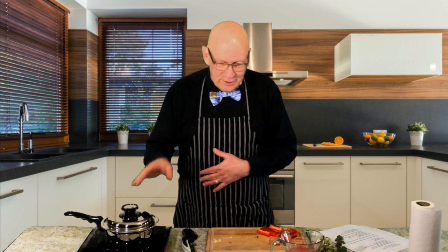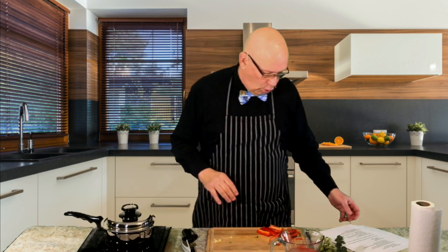Besides the health benefit, what you're going to discover is this isn't just healthy — it's incredibly good to eat, good tasting. Like I said, it needs to be fun, fast, easy, and tasty, or I'm not going to do it. So this fills the bill all the way around.